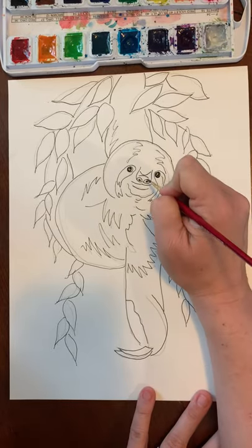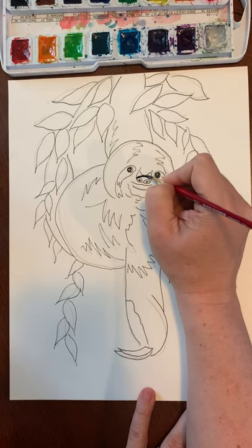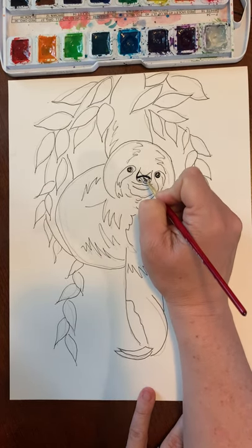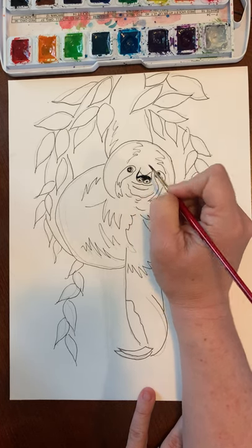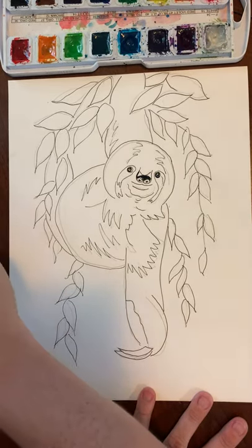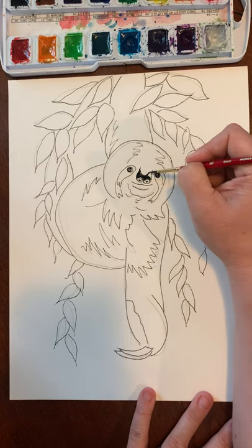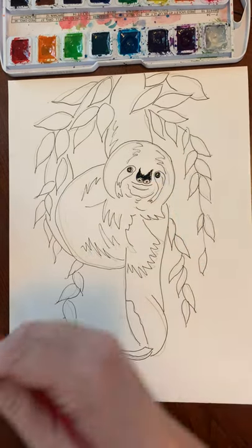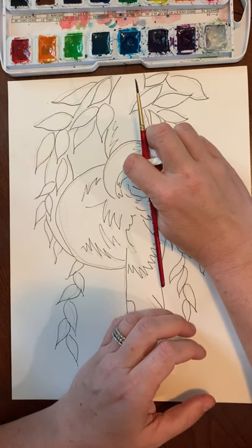We're also going to do the line across the top of his nose and along here, then paint the nose black. Now we want it to get lighter as we go away from the tip, so dip your brush in water to take the black off and then make it gray as you go up. If it doesn't get lighter, just take some of that paint off — there it is, it got lighter.